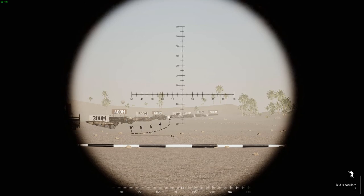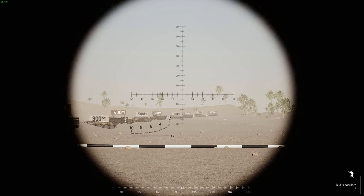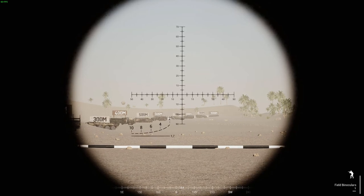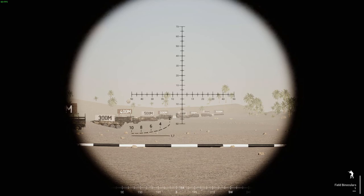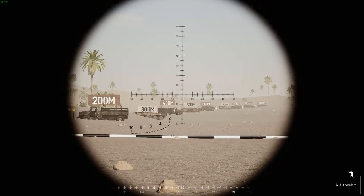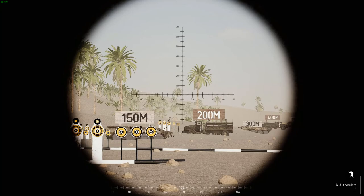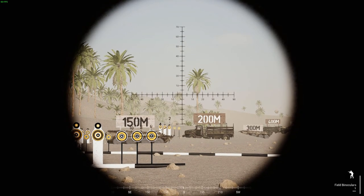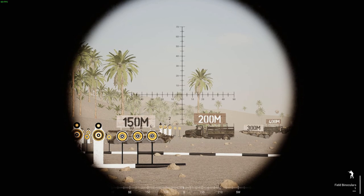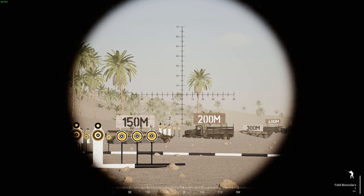This is actually used to estimate range. That 1.7 is there because it represents the size of somebody who is 1.7 metres tall, at 200 to 1,000 metres. So what we do — say these guys are 200 metres away — we place the base at the feet, and sure enough, the head is just around the 200 line.